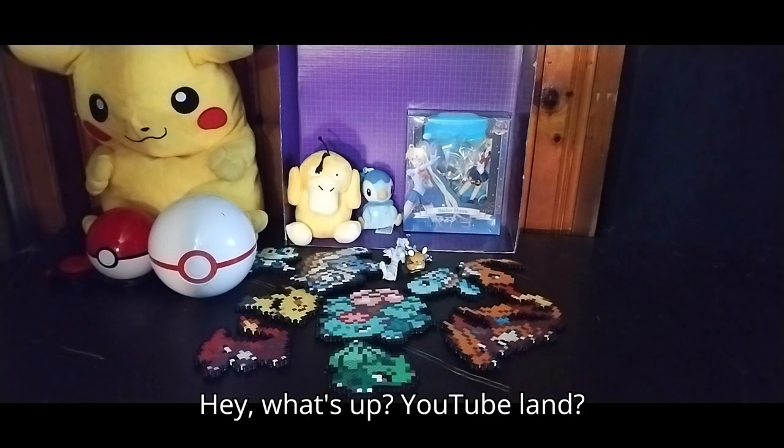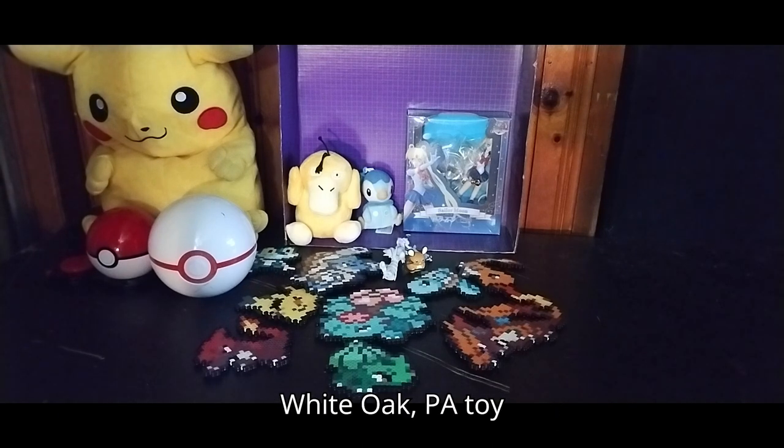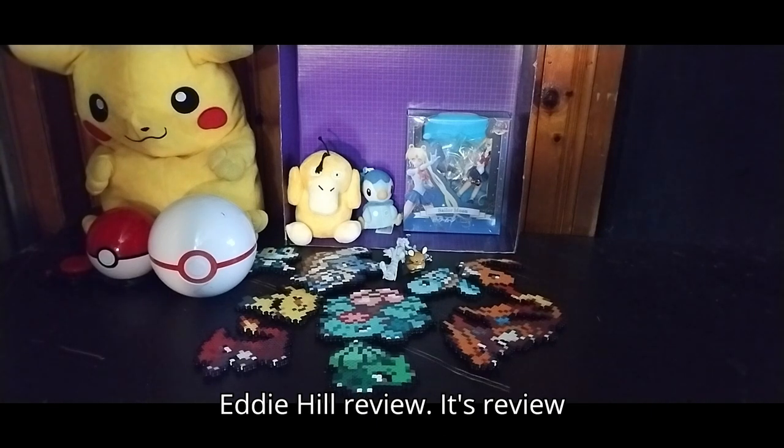Hey, what's up, YouTube land? It's your boy, Eddie Hill, the White Oak, Pennsylvania Toy Collector, and it's time for another Eddie Hill review.